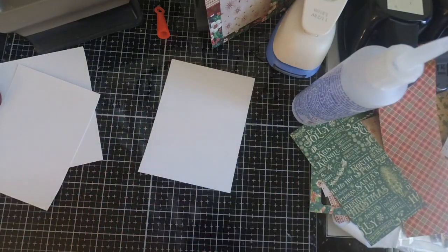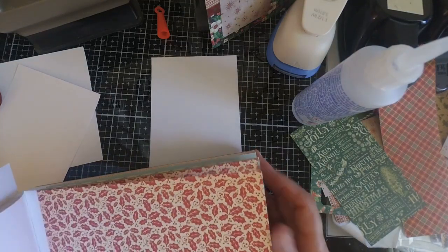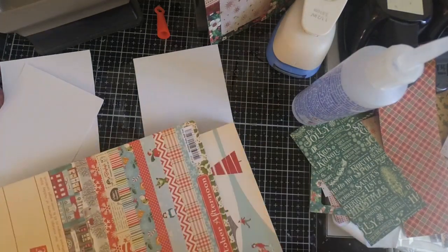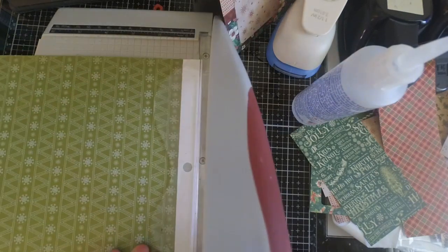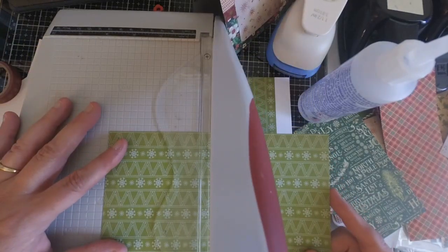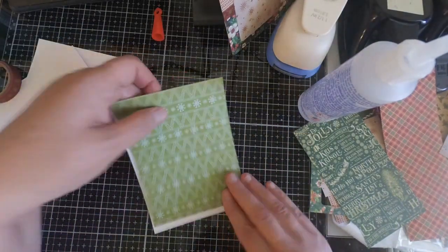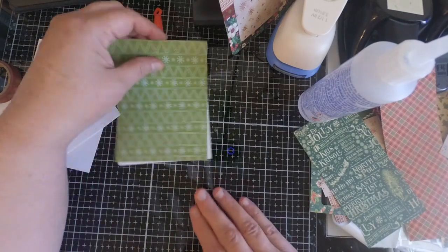If you're the type of crafter who needs a plan going into creating your backgrounds — in other words, you need a specific layout or template to follow — there are tons of those you can find on Pinterest. All you need to do is go to Pinterest and type in card layouts and you're going to get tons of templates and ideas. These are just working with scraps of paper, so if you do need some sort of plan before you go in and aren't comfortable winging it, you can definitely do that.